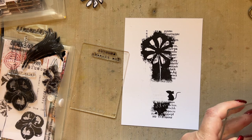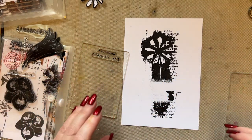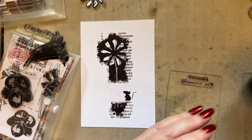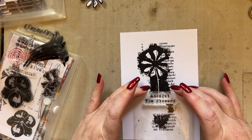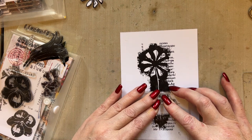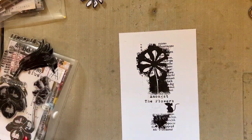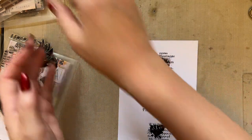I'm going to add the mouse here. Just allow that ink to soak into the project. When you're touching stamps, take it off the acrylic block so you can use it again, and make sure you clean your hands. Now I want 'Amongst the Flowers' in that gap — that's why I created the gap. This is why I adore stamps so much — this is why I personally can never have enough stamps, because they just inspire me in different ways.